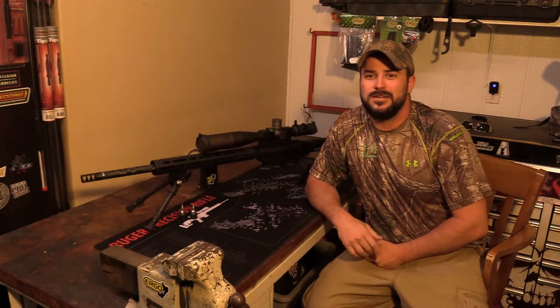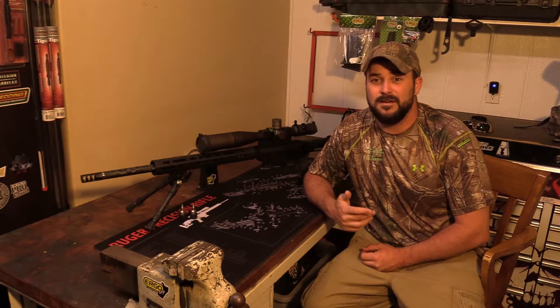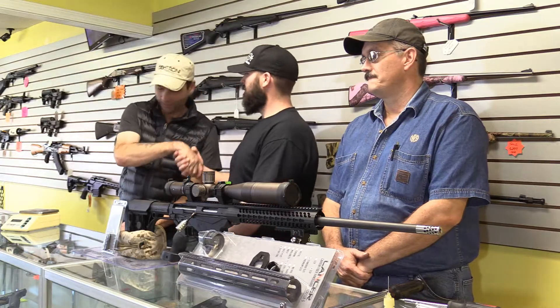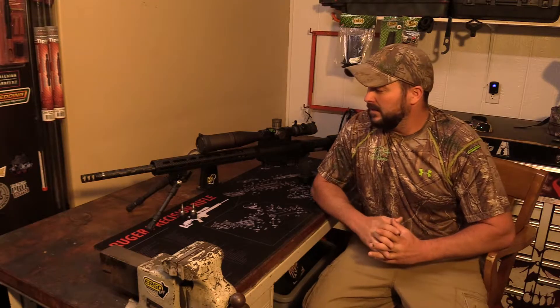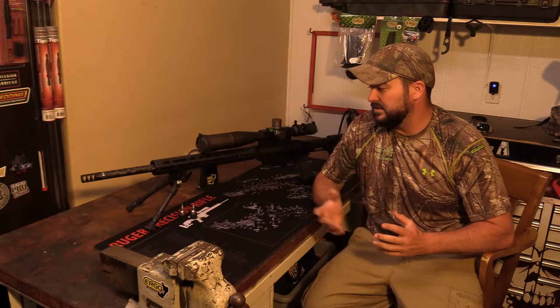What's up guys? Welcome back to 704 Outdoors Project Precision. Today, we're going to be here in Locust, North Carolina at a gun shop called RTB Guns, with the owner Cary Money. Thank you, Cary. Cary's a very good friend of mine — he always has his hands out and always helping me out with several various things.